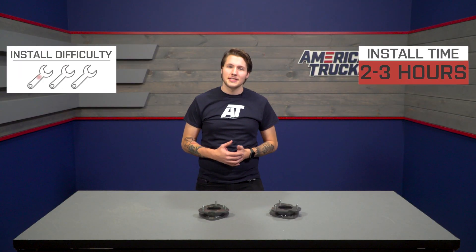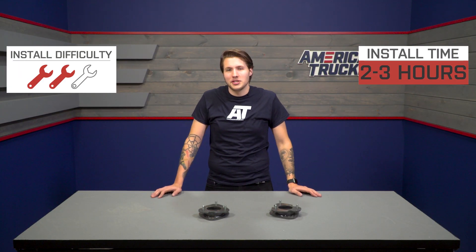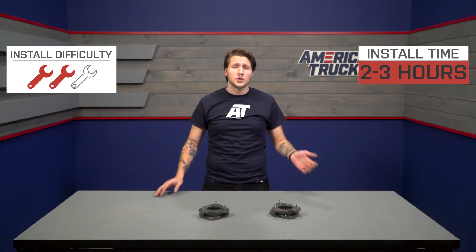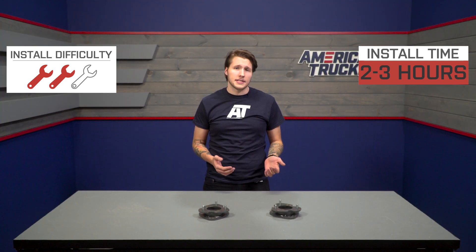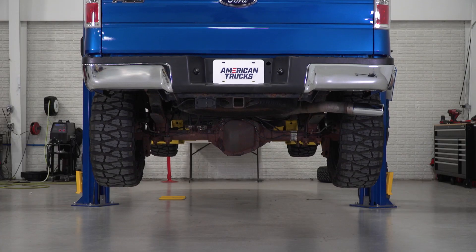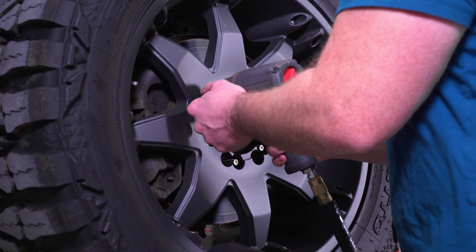Switching over to the install. This is slightly more involved than a typical bolt-on, but because no major modification is needed, this gets two out of three wrenches on our difficulty meter and expect it to take two to three hours. The tools you're going to need are a ratchet and socket set, a rubber mallet, a jack and jack stands, or a lift. The first step is to get the truck in the air and take off the front two tires.